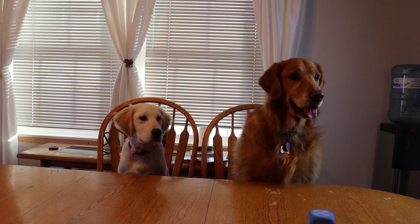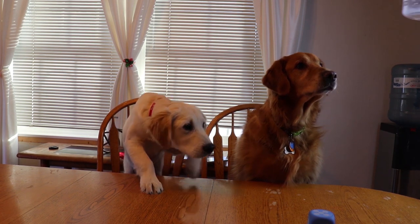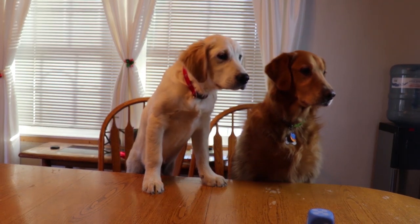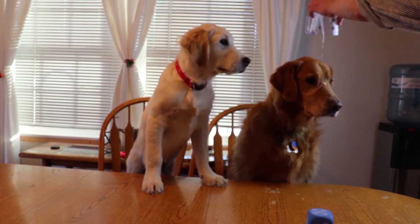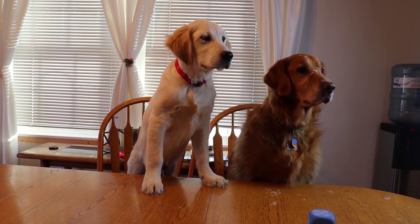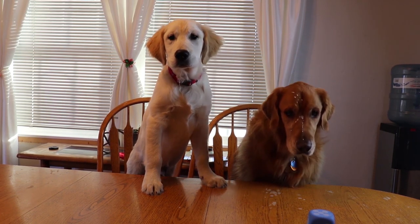We'll put this right on your — oh my gosh, there was milk in it! I'm so sorry, I am so sorry Bo.